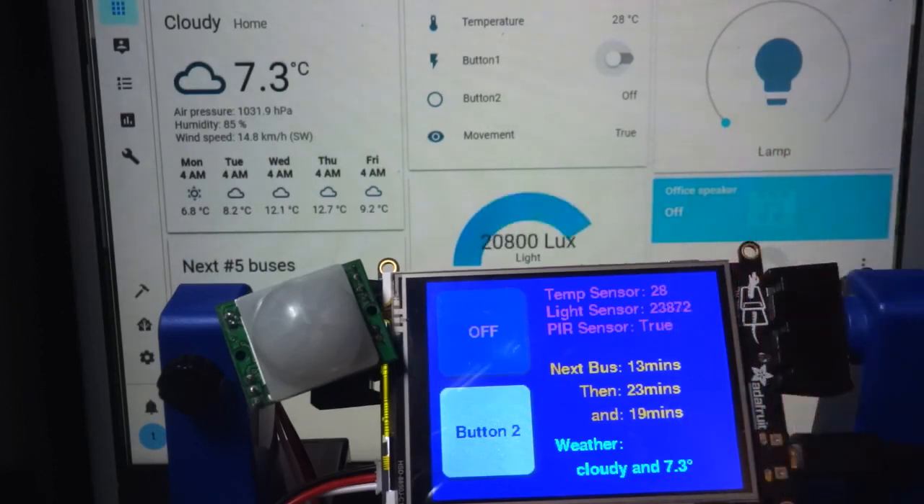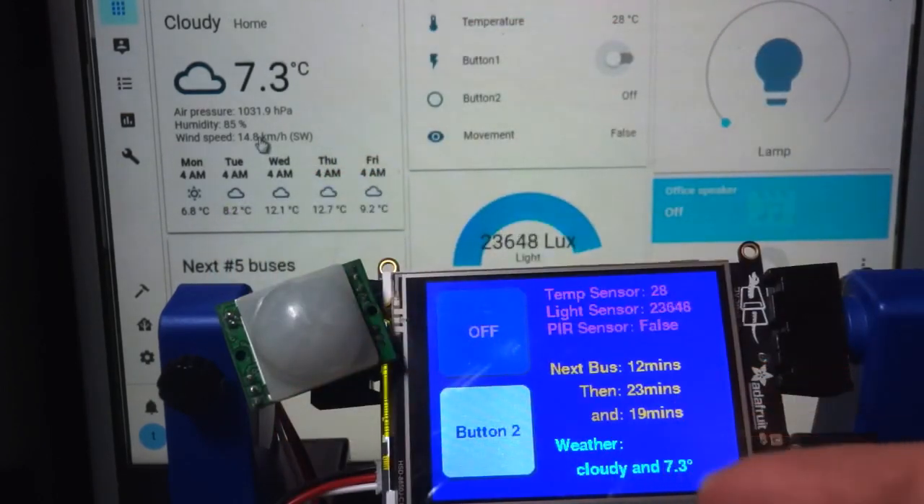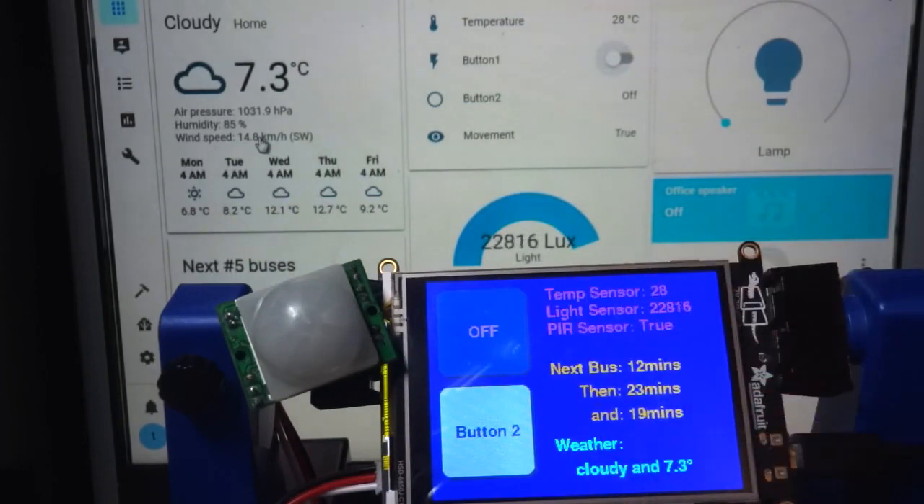So if I put my hand on it, you can see that meter goes up and down. And I am pulling weather data from Home Assistant onto the Pi Portal as well as some bus times.